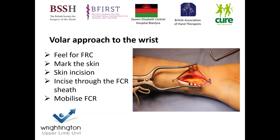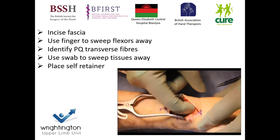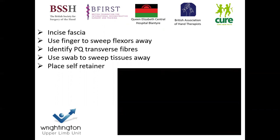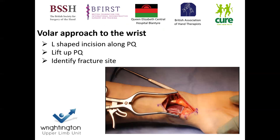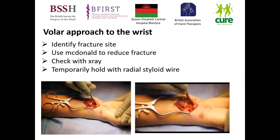If you take the FCR ulnarly, you need to be aware of the radial artery on the radial side. Once we go through the skin incision, we sweep our finger across and you can see we're coming down to the pronator quadratus at the bottom, identifiable from its transverse fibers. I use my finger to sweep away the tissues and a self-retainer to aid exposure of PQ. I then do an L-shaped incision along the radial border of PQ and along the distal portion through the muscle fibers, deliberately preserving the distal wrist ligaments, allowing reflection of the tissue to expose the distal radius fracture.